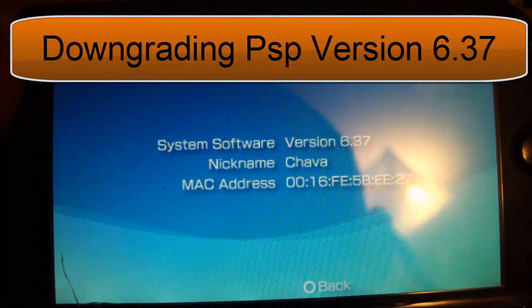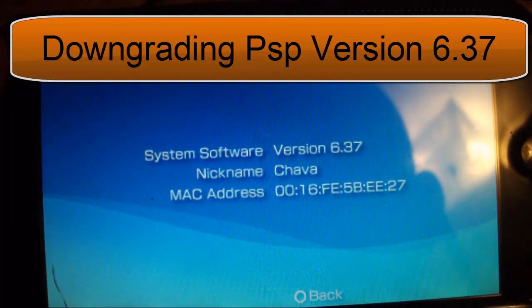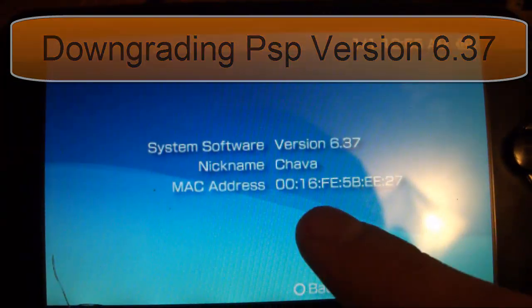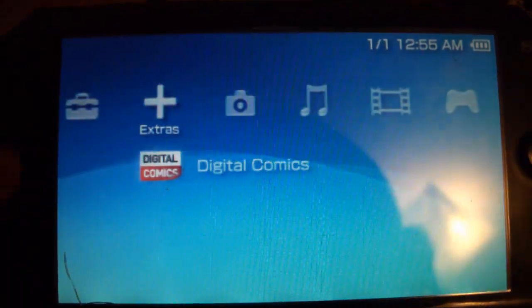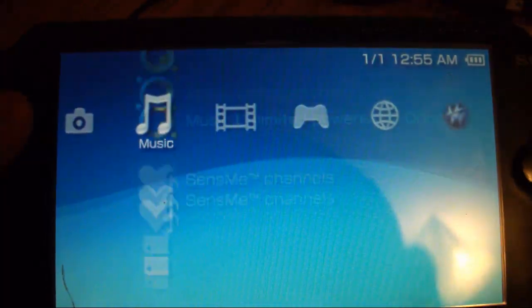Hello YouTube, this is PSP SlimHack and today I'm going to show you how to downgrade version 6.37 for the PSP. To prove that it also has 6.37, here's the new gaming app, the extras one, and the music app.